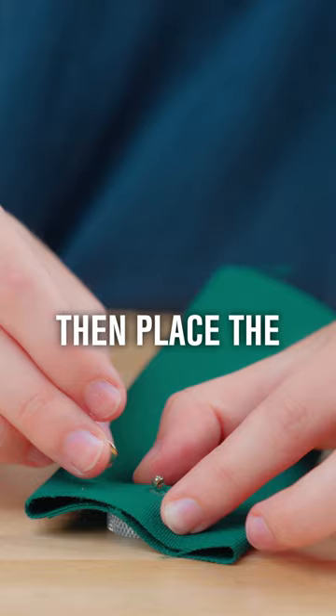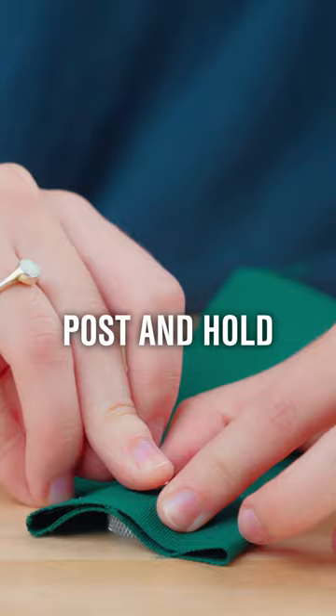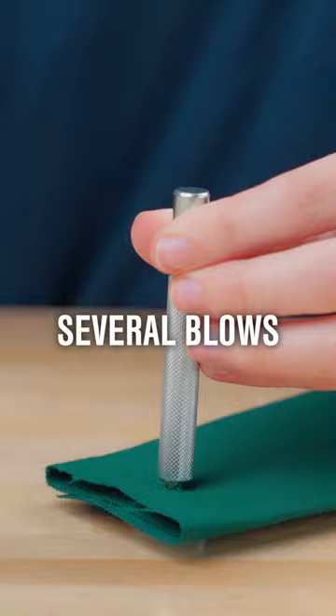Then place the other rivet cap onto the post and hold it in place with the concave end of the rivet setter. Now set the double cap rivet with several blows of the mallet.